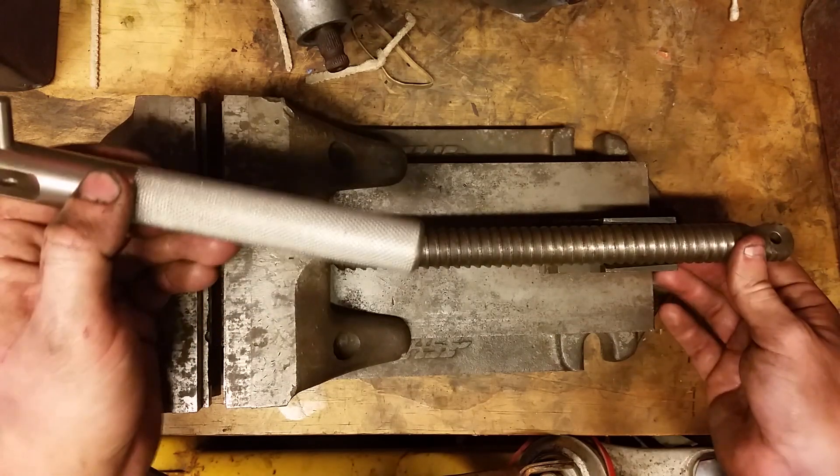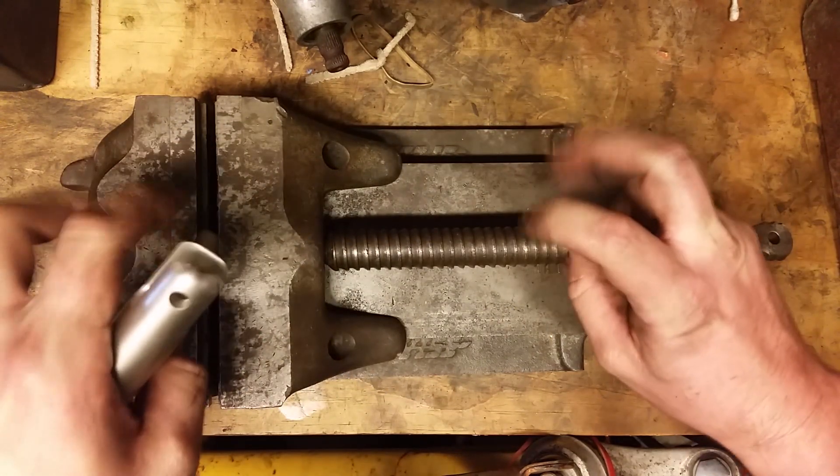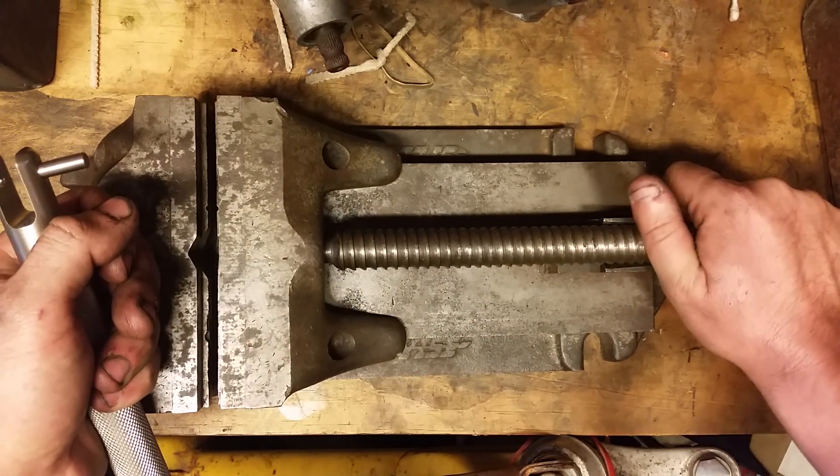It begs the question of should I completely clean this thing up and restore it. I think since it's so simple, I might just do that.